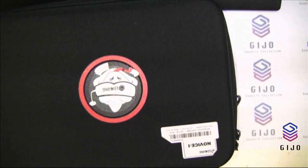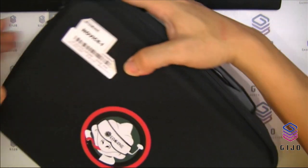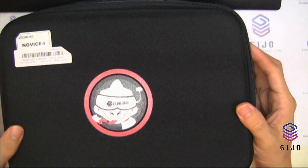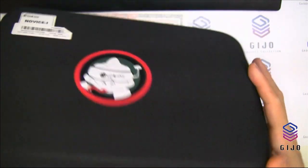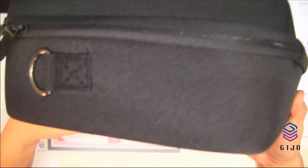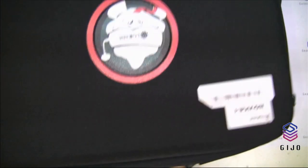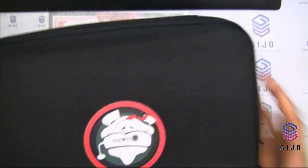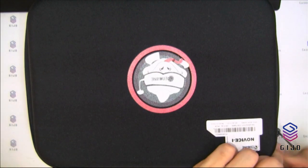The iChin Novice One came with a beautiful soft case — not a hard case actually, but with a handle. Wow, cool, very nice. Let's open it up and see.